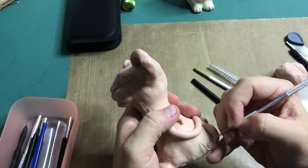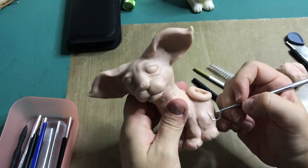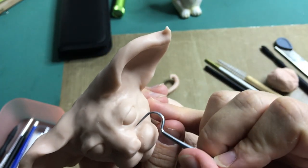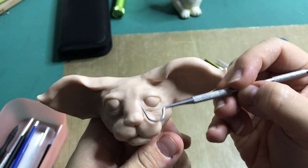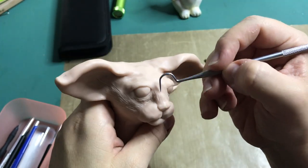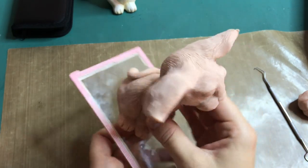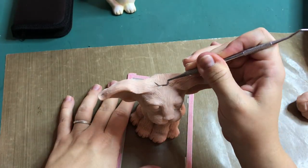This is where I start adding the fur texture to his entire body with a dental explorer tool. It takes a while to get the entire body covered, but it does look good in the end. I am now at a point where I can bake him, but there is something I need to do before the bake — and that is adding areas where I can put in actual pieces of hair.